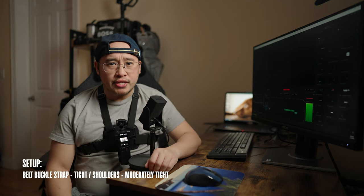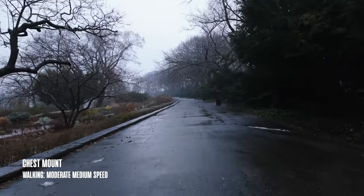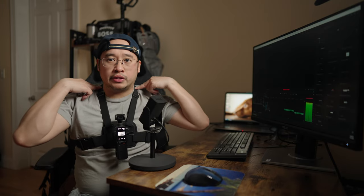The way I set up the chest mount is I have the straps tight but the shoulders moderately tight. I tried all different types of setups — everything tight, everything loose — but I found the best looking footage when I had the chest strap tight but the shoulder straps moderately loose.